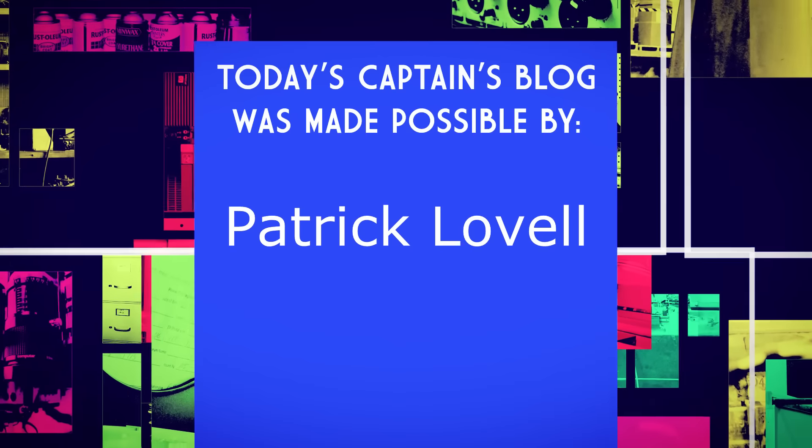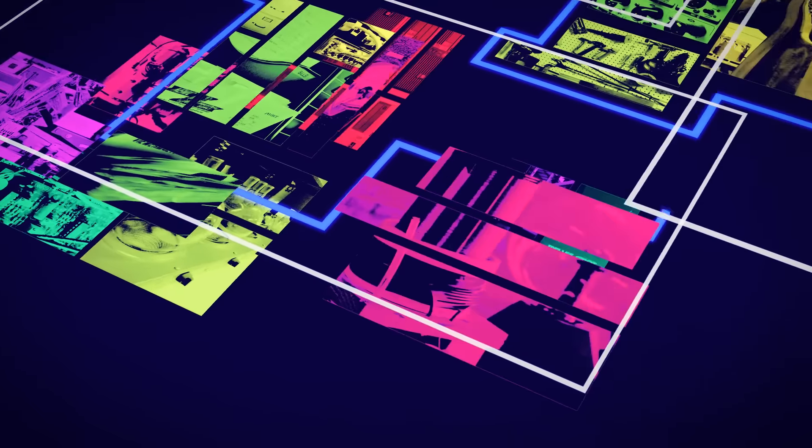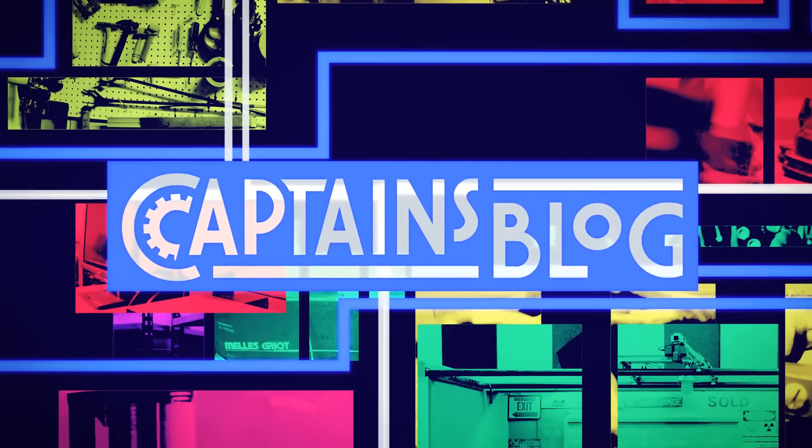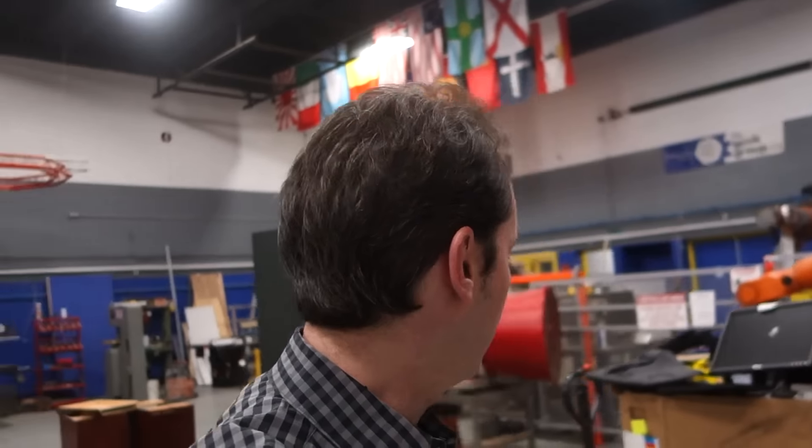Today's Captain's Blog is made possible by a grant from Patrick Lovell. Hi guys, welcome to today's Captain's Blog. It's 1304 on Tuesday, February 7th, 2017, and nobody's here.